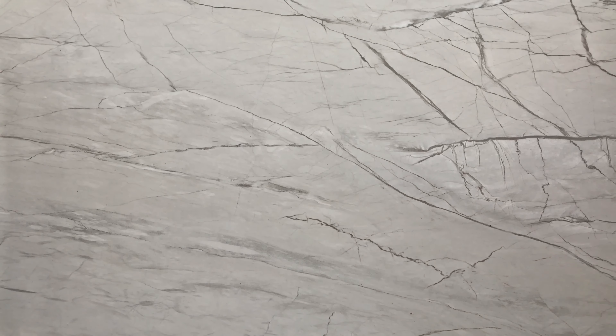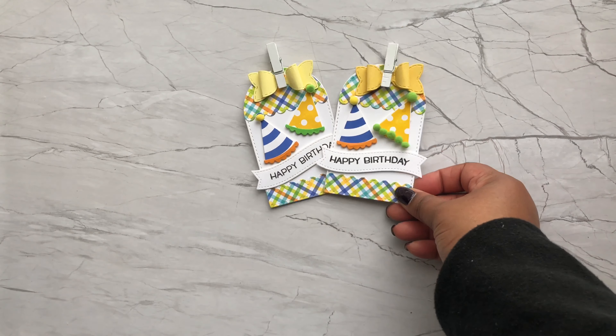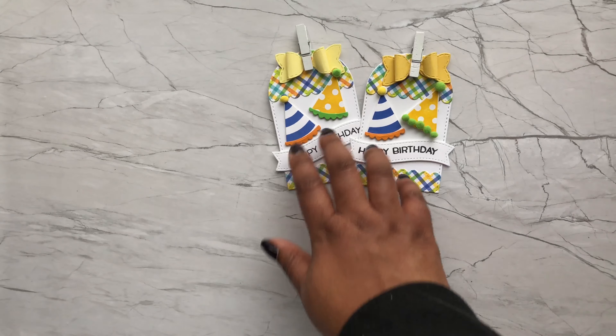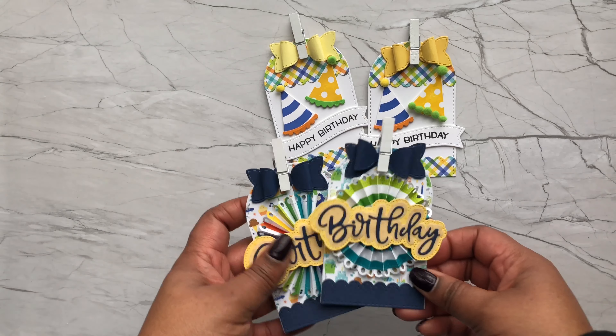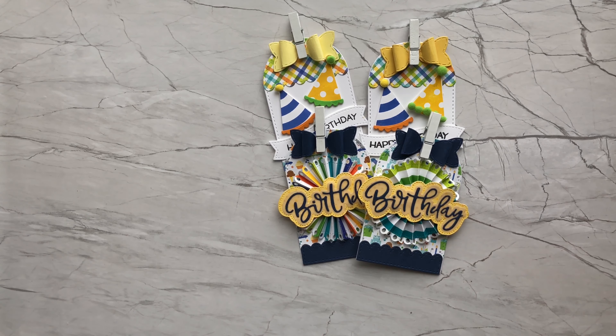So I was able to get sixteen cards out of that paper pad, and I think that's amazing. Sixteen cards — they're each duplicates and very similar — but I think that was a great way to use up this collection. But that wasn't everything that I made; I made a couple more things too.